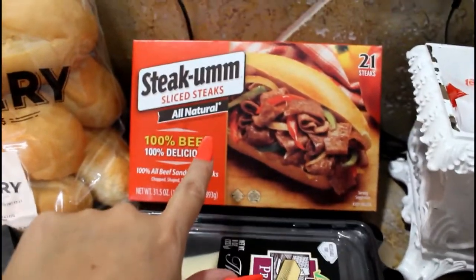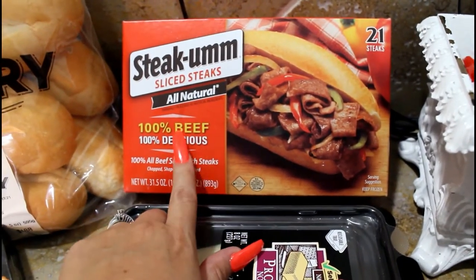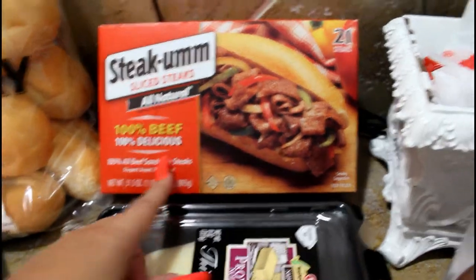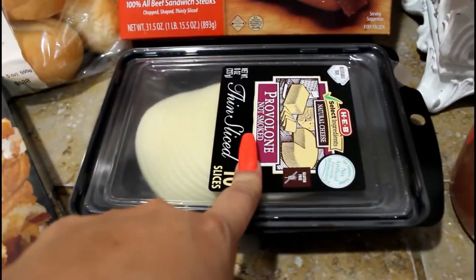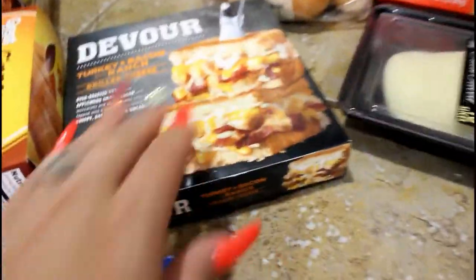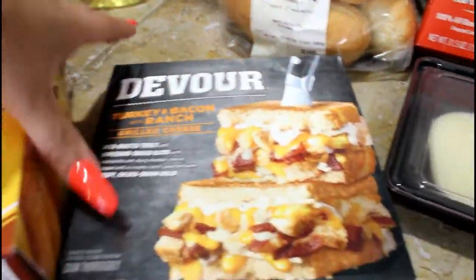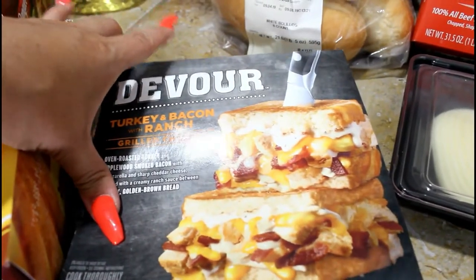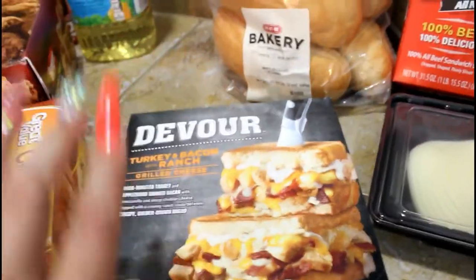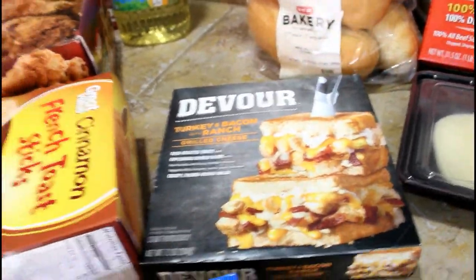We actually got these from Walmart — we make them like Philly cheesesteaks. So I got the provolone cheese to go with it and the bread. Then my son loves these — they are the Devour turkey bacon with ranch. These are very, very good. They're a little pricey but I think they're worth it.